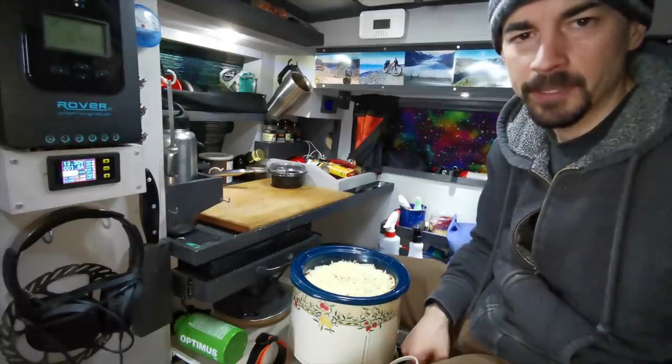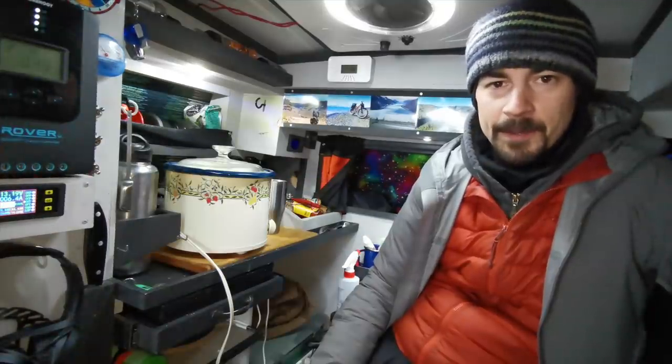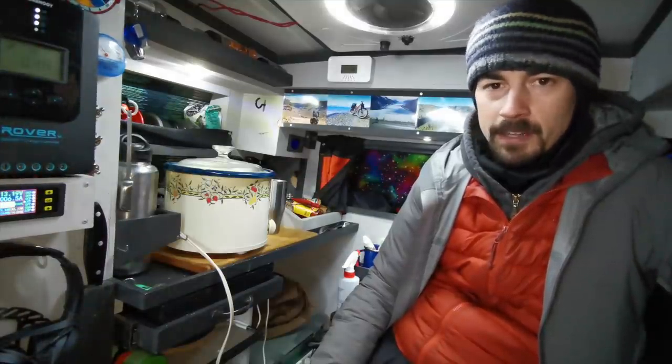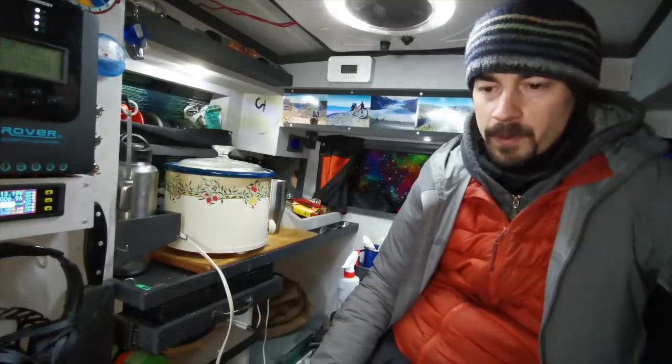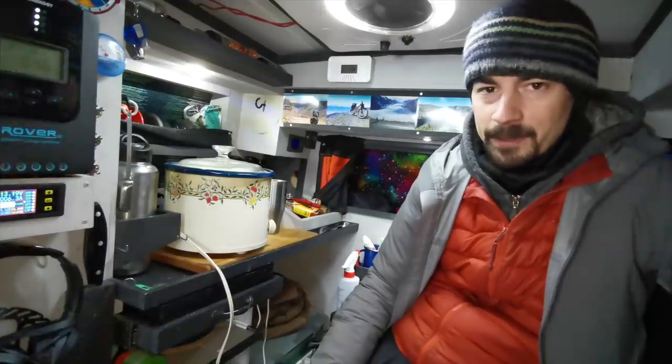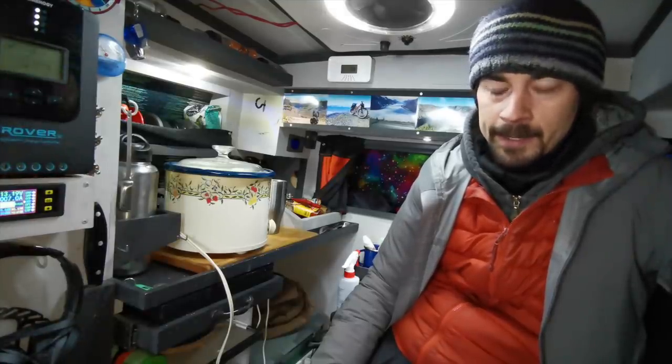That'll give me plenty of time to go hiking, and by the time I get back I should have a healthy appetite. The slow cooker is only drawing about six and a half amps on low, so I shouldn't have any problems running out of electricity. One thing I noticed when I was cooking the pulled pork was that there's a really noticeable smell outside.